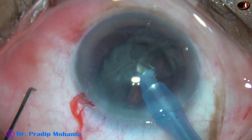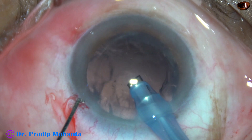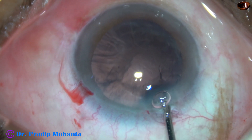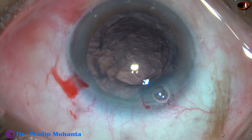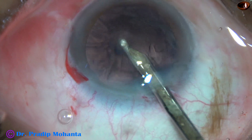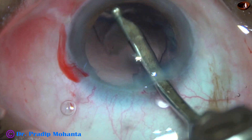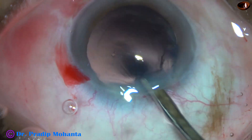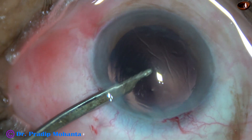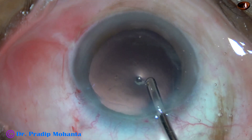This is the epinucleus. At this time, stability of the anterior chamber should be more, so I have removed the chopper. Some viscoelastic is injected in the anterior chamber. There is only one side port, so either we have to use a coaxial IA or this 23G Simcoe cannula. An advantage of this instrument is it goes through the side port and we can remove the sub-incisional cortex very easily. When using coaxial IA, sometimes we have difficulty removing the sub-incisional cortex.